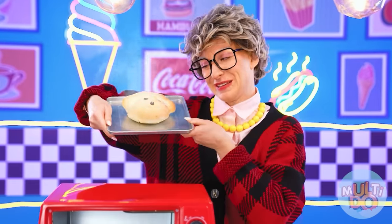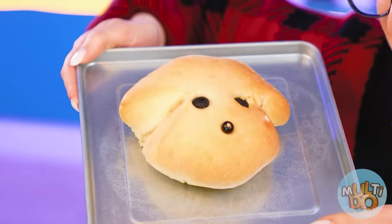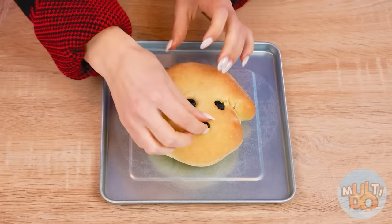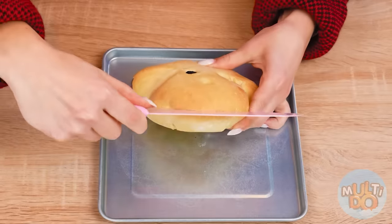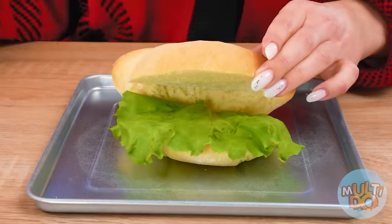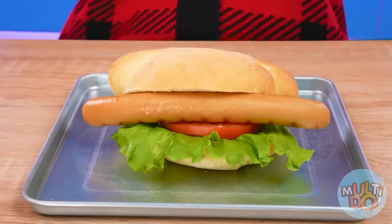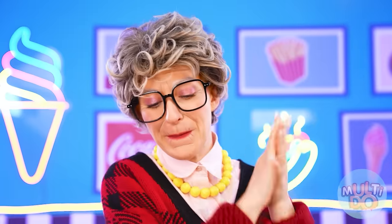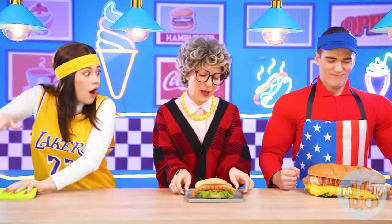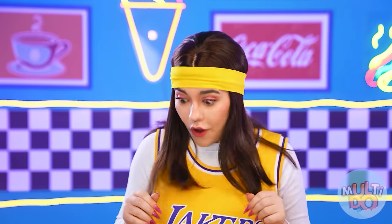My hot dog, of course, will consist of fewer ingredients. But it will be much cuter. Where else have you seen a hot dog in the form of a dog's face? It looks like a dog holding a sausage in its mouth. So cute! Whoa! Everything is ready for everyone? We need to hurry up.